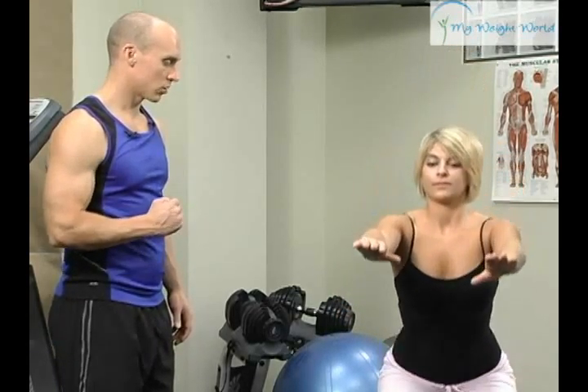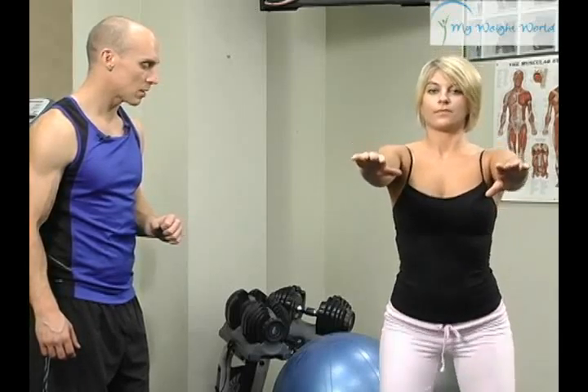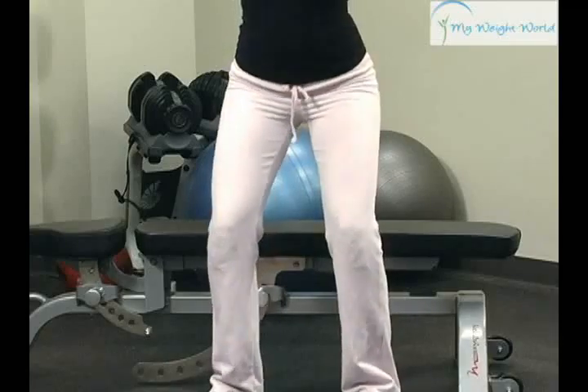If they're not touching the bench, they're doing the exercise incorrectly. You've got to maintain that chest up, that nice curve in their spine, neutral alignment, and driving with those heels.